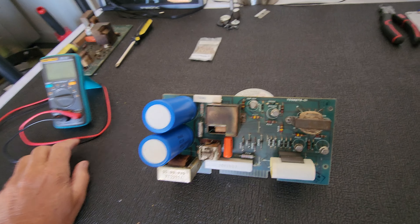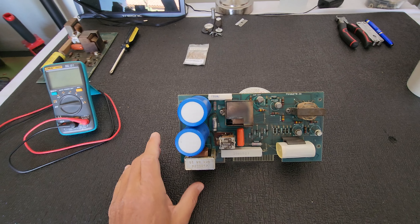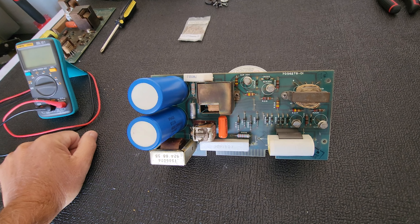I've been troubleshooting the problem on the Ampex VR7500, trying to figure out why the scanner motor will not engage.